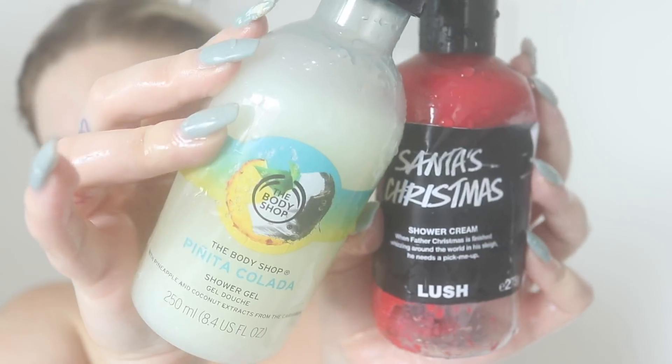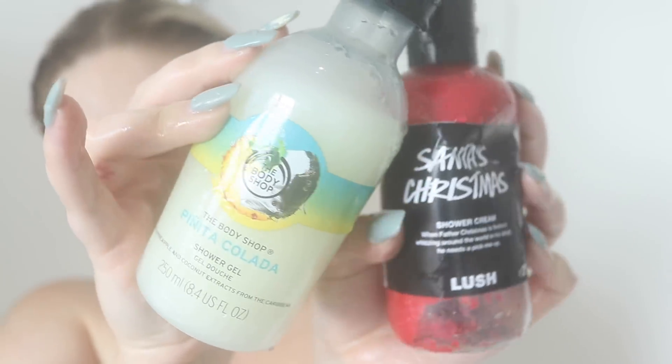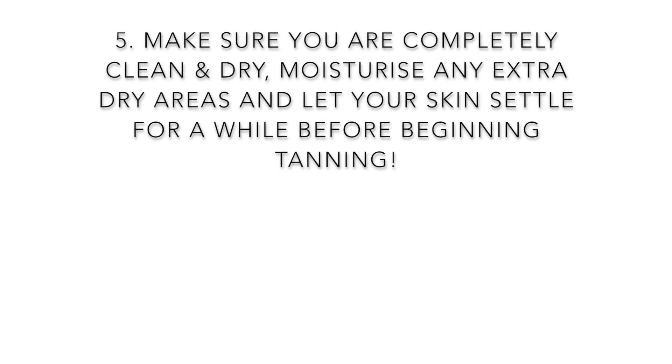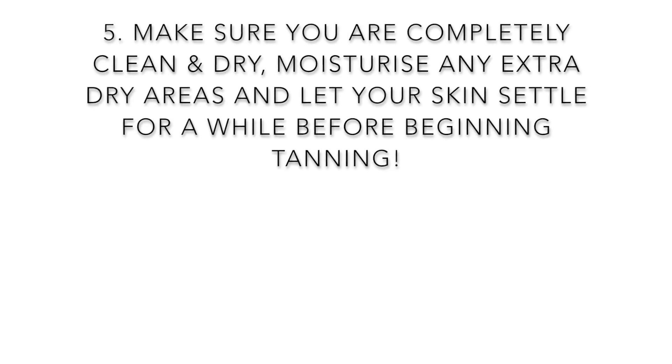My next tip is to use a non-moisturizing body wash on the day of your tan and just target it in the areas you really need it. For example, this piña colada one versus a Lush one — you don't want to use the Lush one because it has oils and all sorts of stuff in it which will prevent your tan from sticking properly.